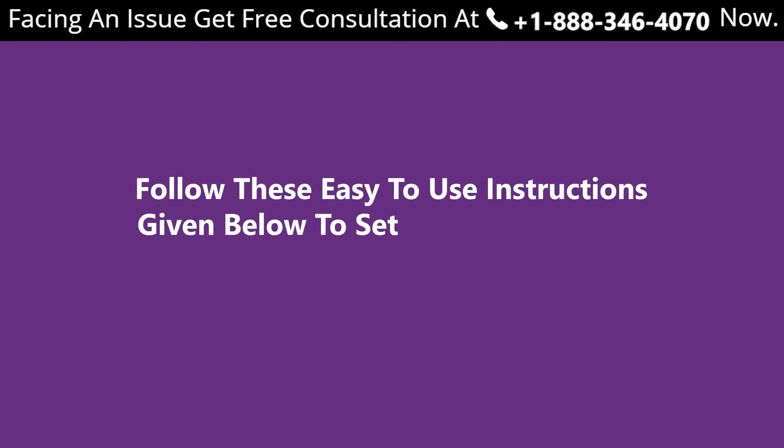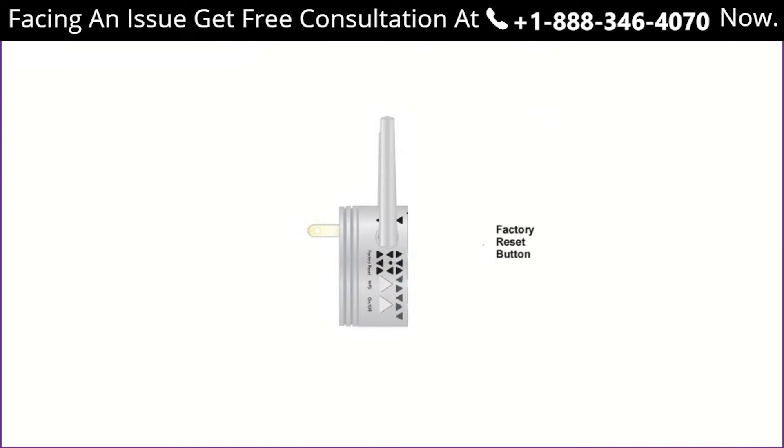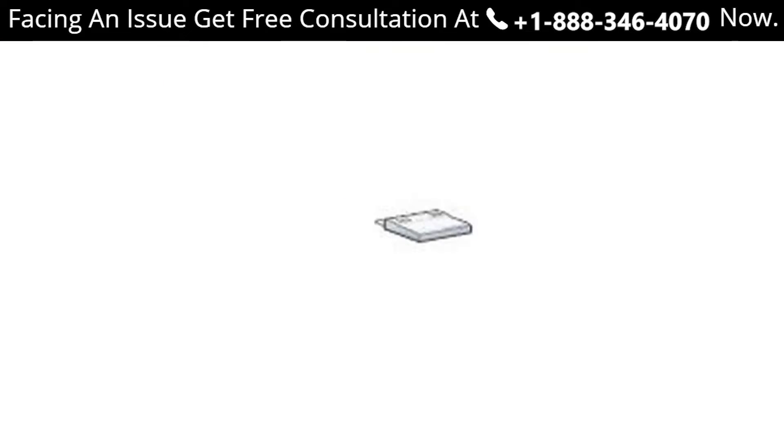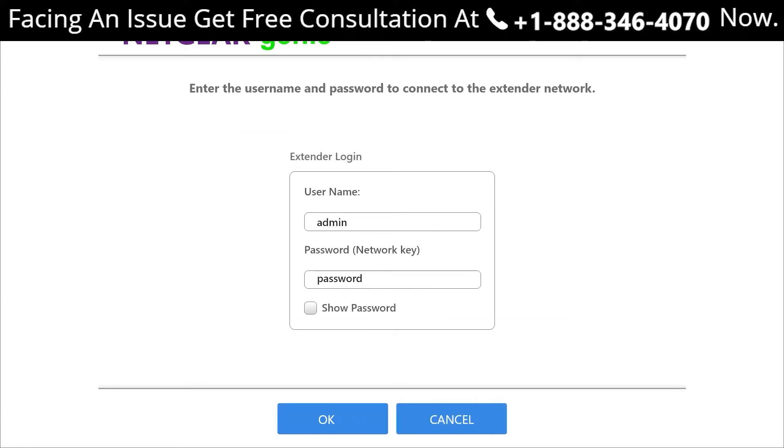Follow these easy-to-use instructions to set up your extender without an ethernet cable. The Wi-Fi range extender is simply a repeater that helps you expand the reach of your wireless network. Step one: reset your extender settings to the default factory settings. Step two: connect your extender device using a Wi-Fi connection and log in to the web user interface on mewifi.ext using your device.